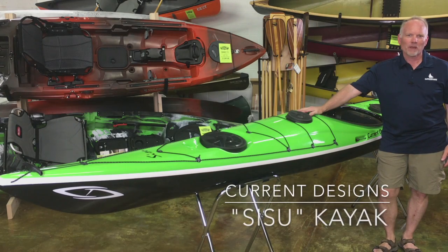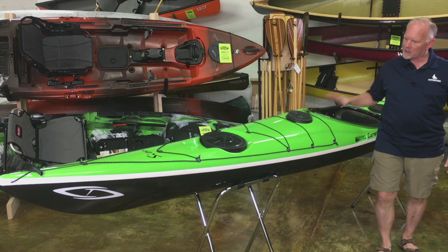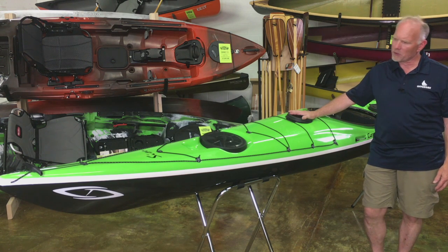Hi, I'm Matt with Paddling Warehouse in Lake Bluff, Illinois, and we are here today with the Current Designs Sisu. The Sisu is the second entry in Current Designs' new line of Danish design boats, and this is a really interesting mix of design cues.